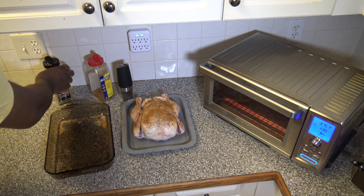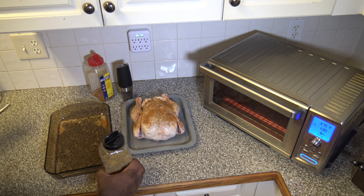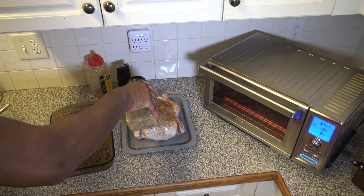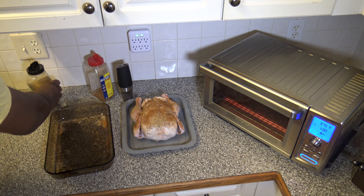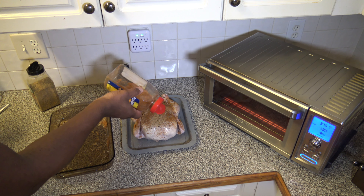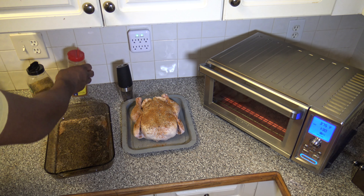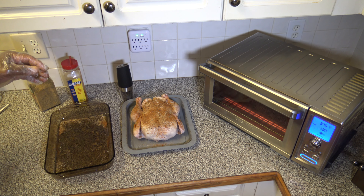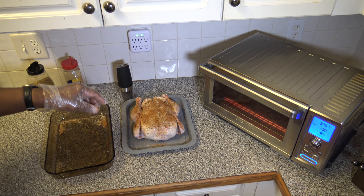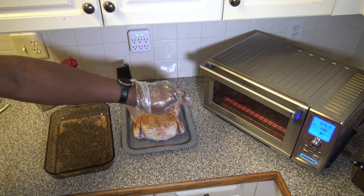I'm not going to put a meat probe in, even though I could probe the breast and the thigh to measure temperature, since I've done this cook before with this cooker as a previous test cook. The pack came with two chickens anyway, so I'm pretty confident that about 90 minutes will do it — but I will test the temperature at the end of the cook just to ensure doneness.